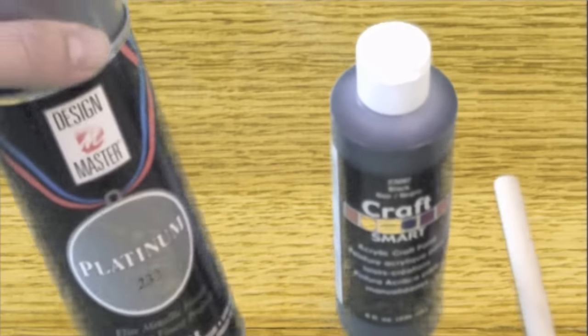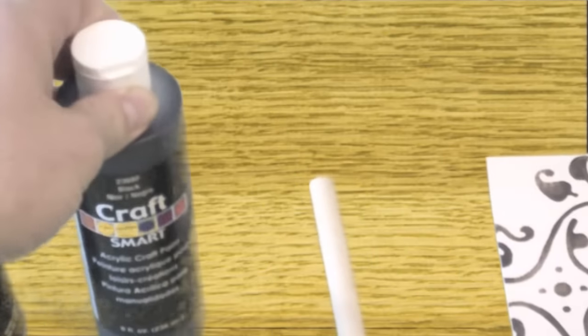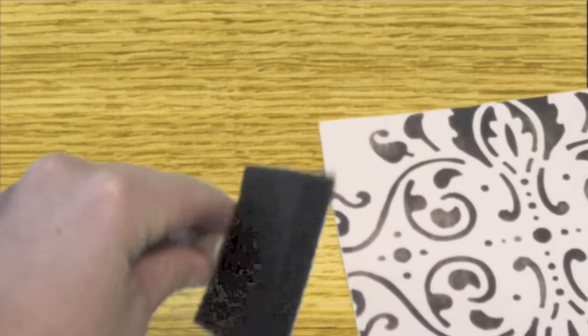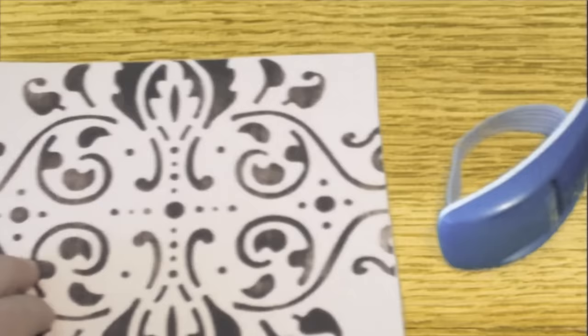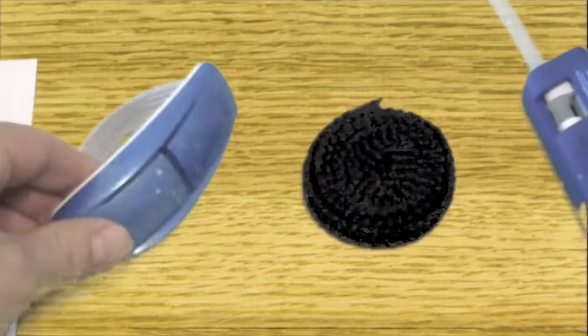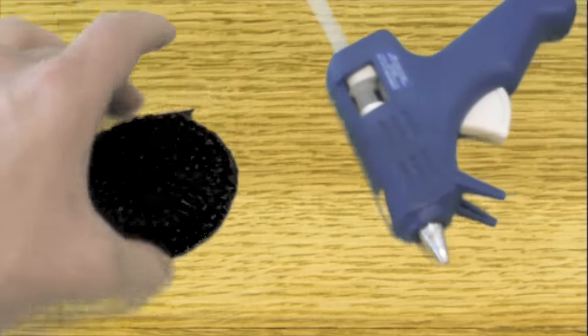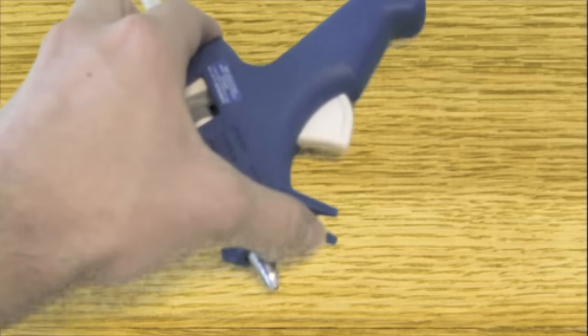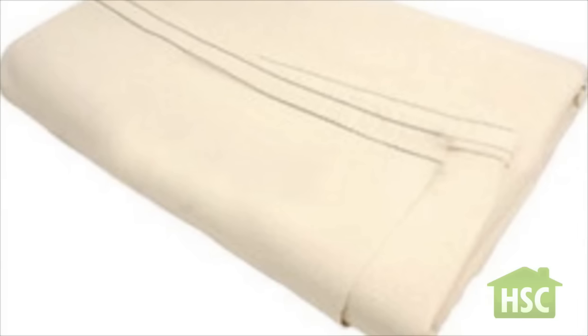For this project you'll need platinum spray paint, black craft paint, an ordinary sponge paint brush, a stencil template, tape, black fabric ribbon, a glue gun, and finally gem stickers and a drop cloth.